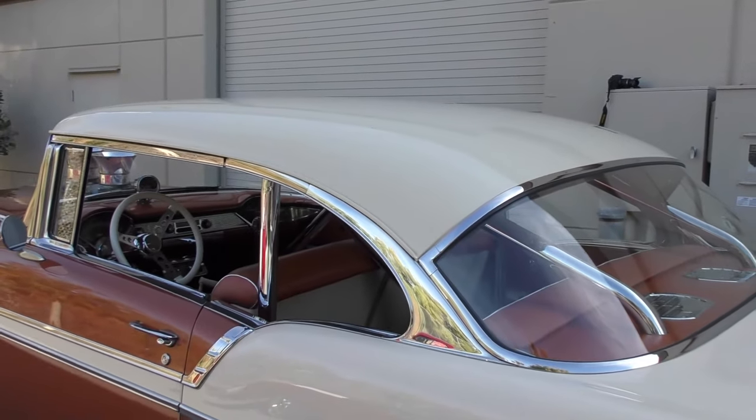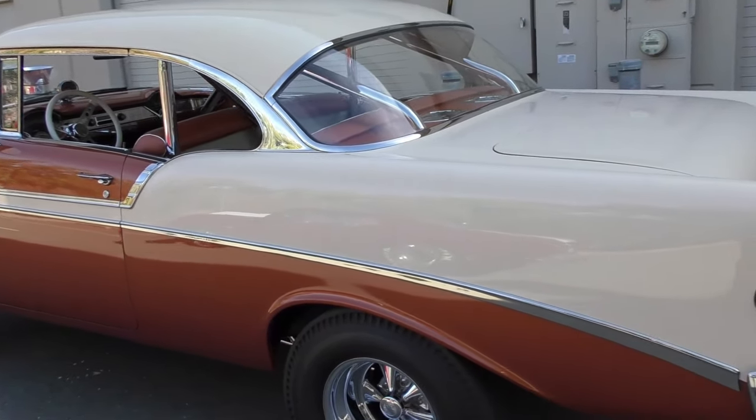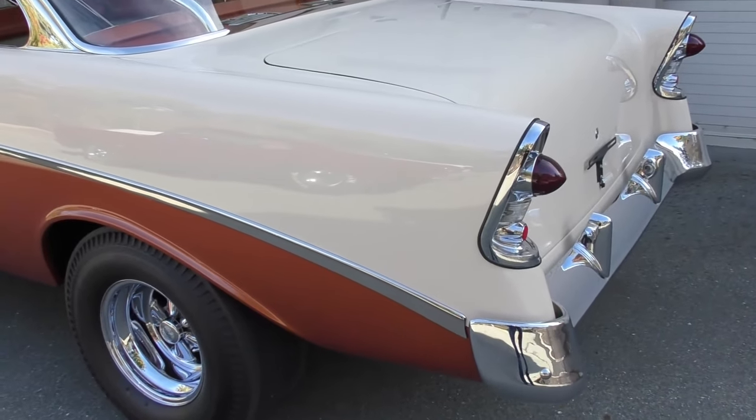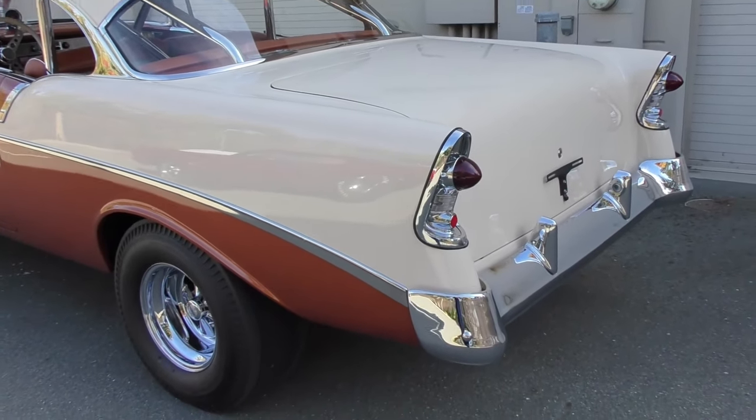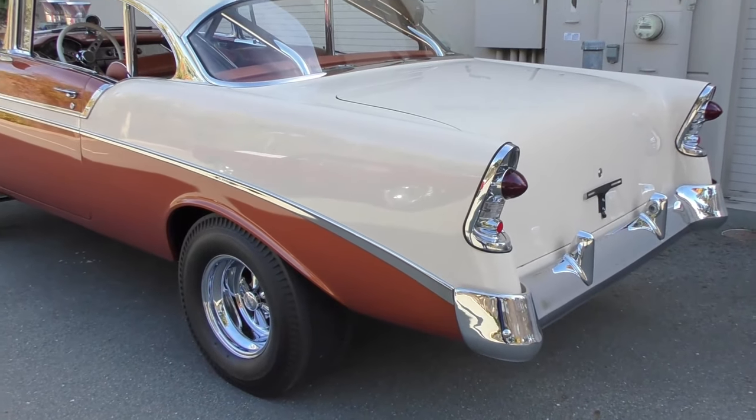Beautiful, beautiful body. This is a one-owner car — the current owner is the second owner of this car, so that gives you an idea of the body condition. It's absolutely rust-free. These are all original panels on this car, so it was a perfect specimen to start with.